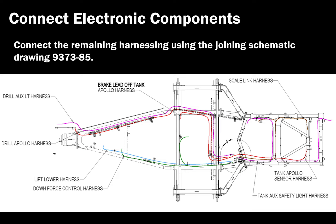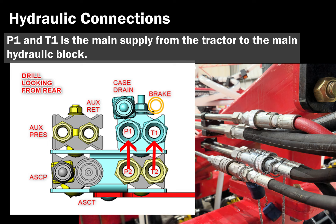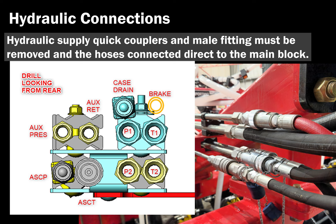Hydraulic connections. Refer to the labels stamped on the tank hydraulic block when connecting hydraulics from the drill to the cart. P1 and T1 is the main hydraulic supply from the tractor to the main hydraulic block. Brake, auxiliary, ASC, and fan 2 are optional and may not be included. To minimize pressure drop and ensure adequate fan speed, the hydraulic supply quick couplers and male fittings must be removed and the hose connected directly to the main block.